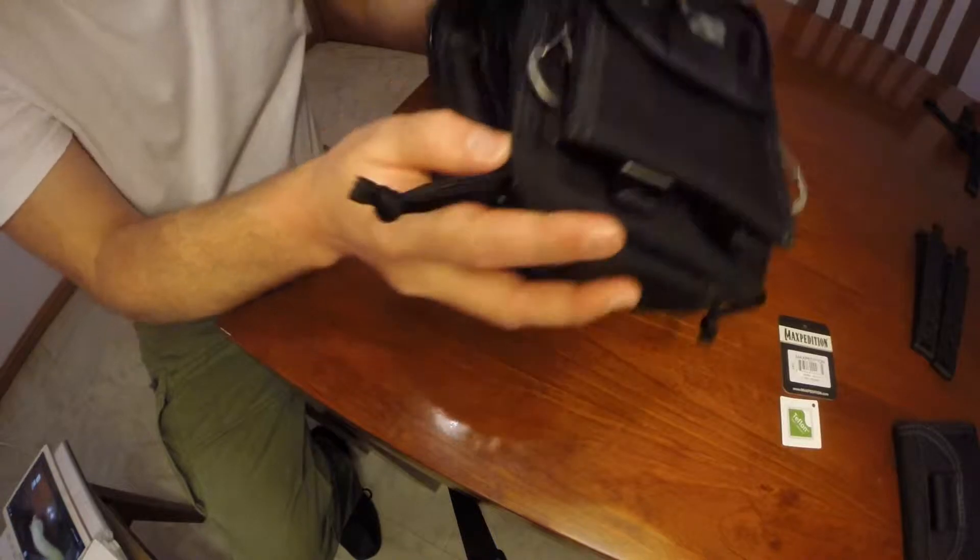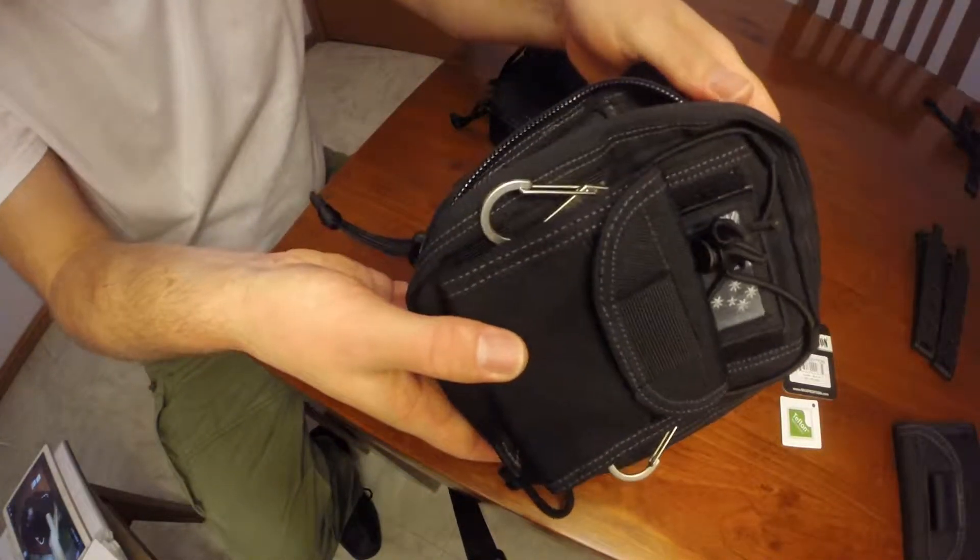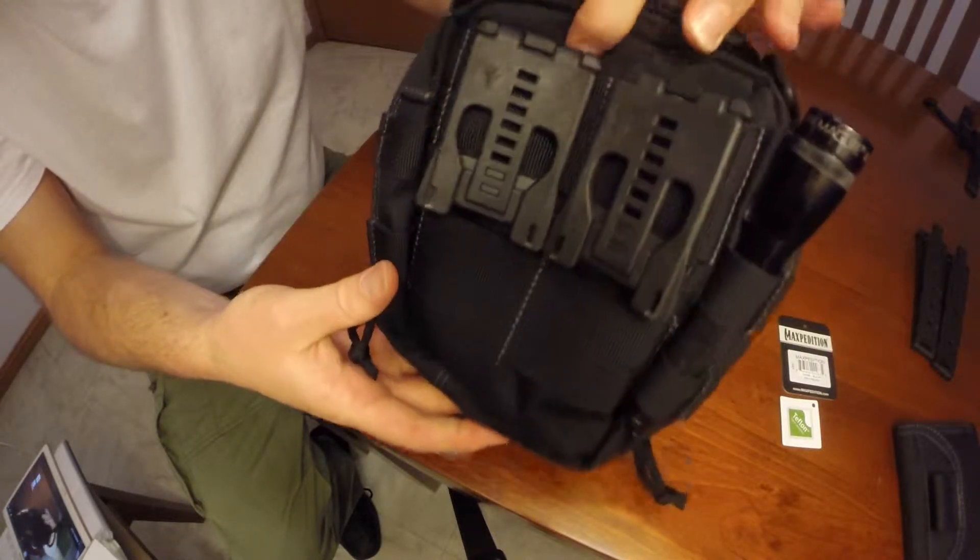What I eventually plan on making this pouch into is something like this. I actually purchased two pouches — this is the one that I do carry on my hip.